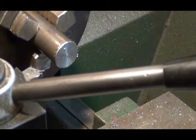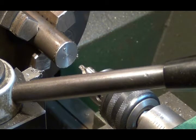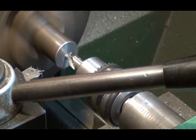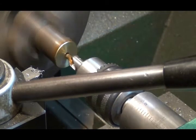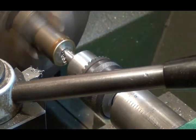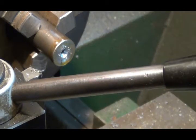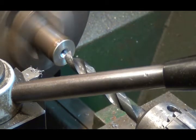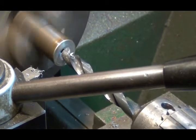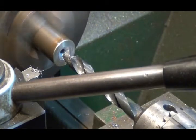Now I'll get a half inch drill bit and drill in the end of that. I must have just hit that tap hole. Change chucks here. That's about full diameter at a half inch right there.